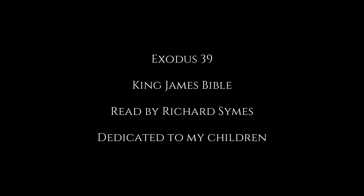Exodus chapter 39. And of the blue and purple and scarlet they made cloths of service to do service in the holy place, and made the holy garments for Aaron, as the Lord commanded Moses.